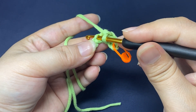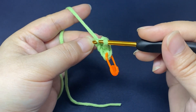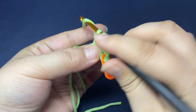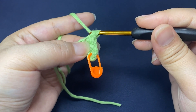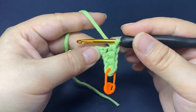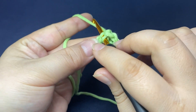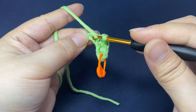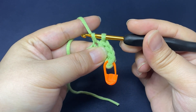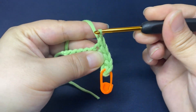There are two loops on the hook; pull the yarn through both loops on the hook. Continue to work the single crochets in the same way. Insert hook into a back loop of the chain, hook the yarn and pull up a loop through the stitch. There are two loops on the hook. Yarn round hook, pull the yarn through both loops on the hook.